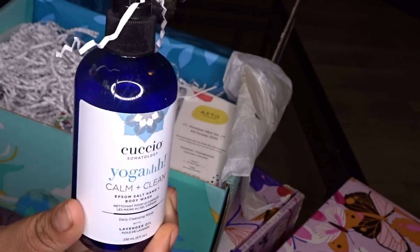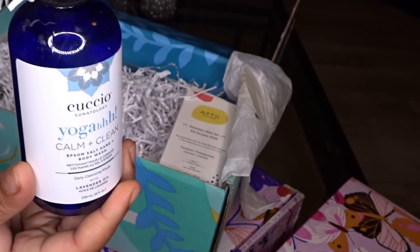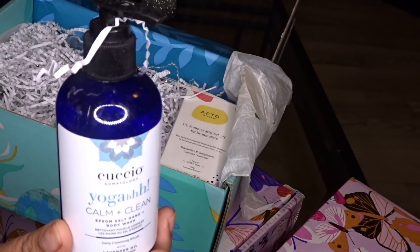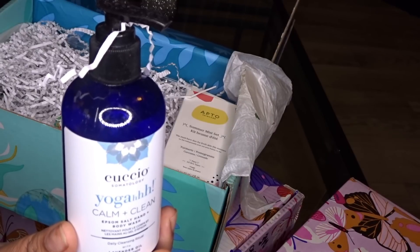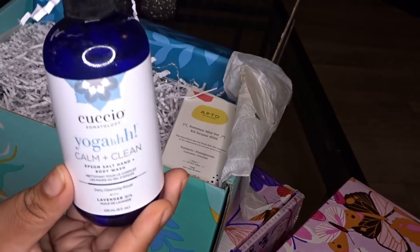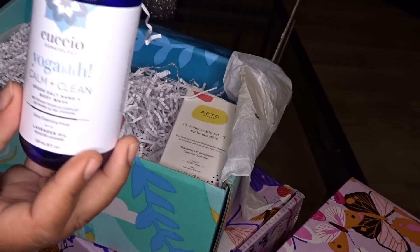Oh y'all — ADD moment — I found a new storage solution for my bathroom, for my Jacuzzi tub. I gotta show you guys how I organize the stuff in there. Alright, I got that.